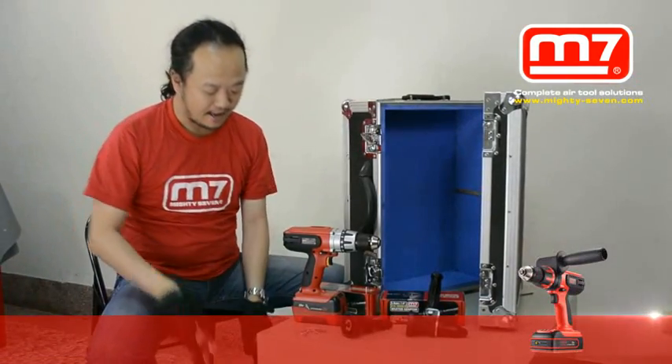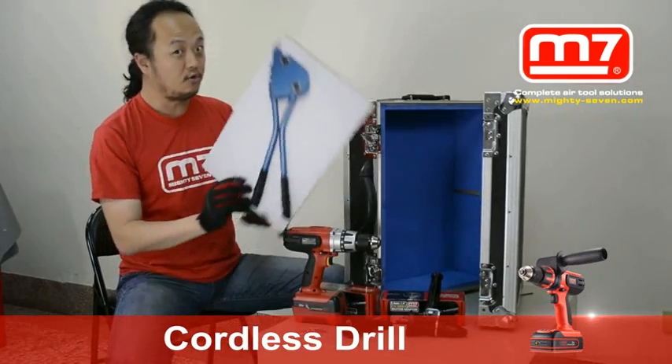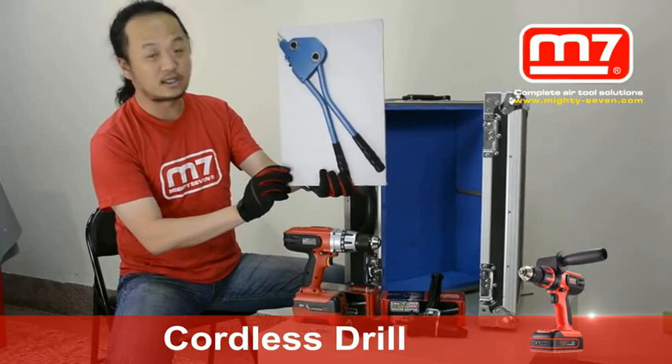So forget about it. And sometimes you think maybe you can use this kind of tool. Oh my god, this must be from my grandfather's grandfather.